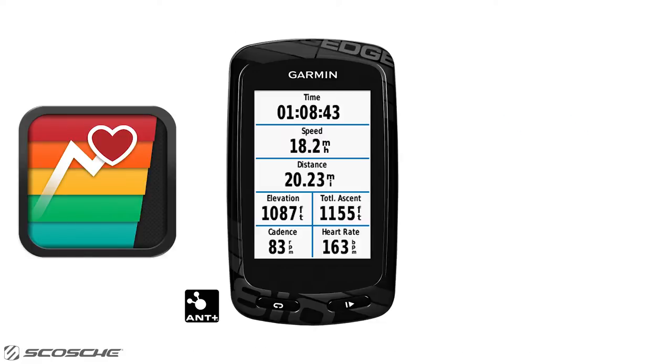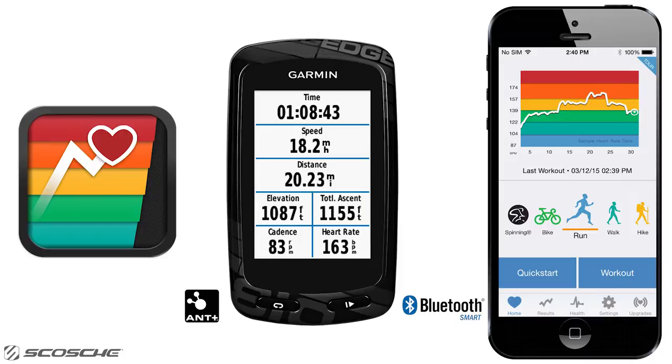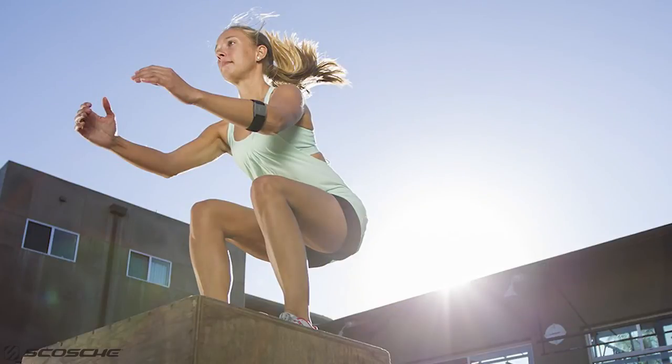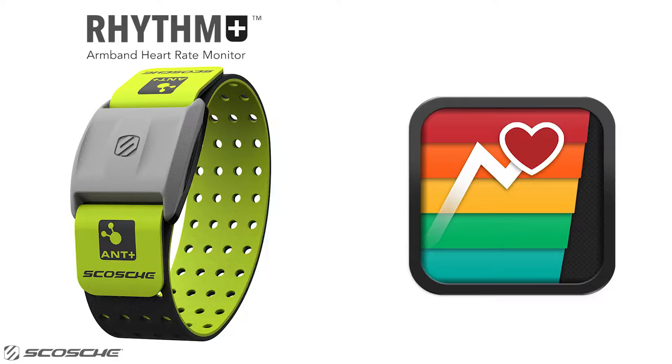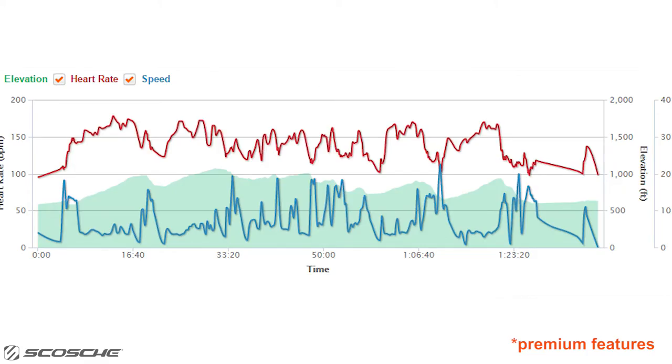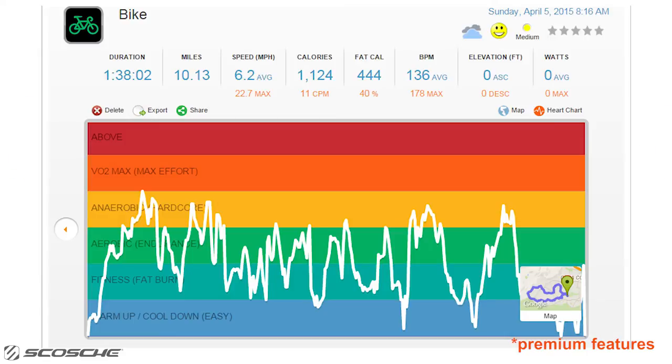Hey DigiFit users, did you know that you can see your heart rate on your ANT+ enabled device and Bluetooth Smart capable phone without wearing the annoying chest strap? The Scosch Rhythm Plus is an accurate, comfortable-to-wear armband heart rate monitor which you can use to easily connect to the DigiFit iCardio app to see your time in each zone, time splits, and other heart rate training metrics to measure your exercise intensity.